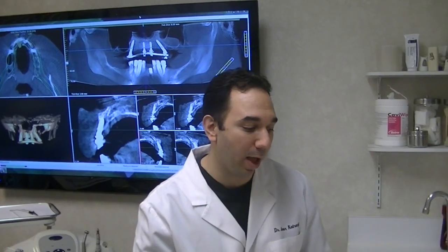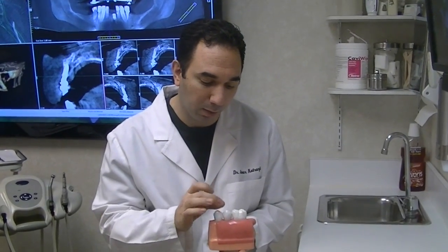A lot of people have these questions and today we'd like to go through some of them. A lot of times people lose a tooth, and when they lose a tooth, they have options. One of the options is to do a dental implant.